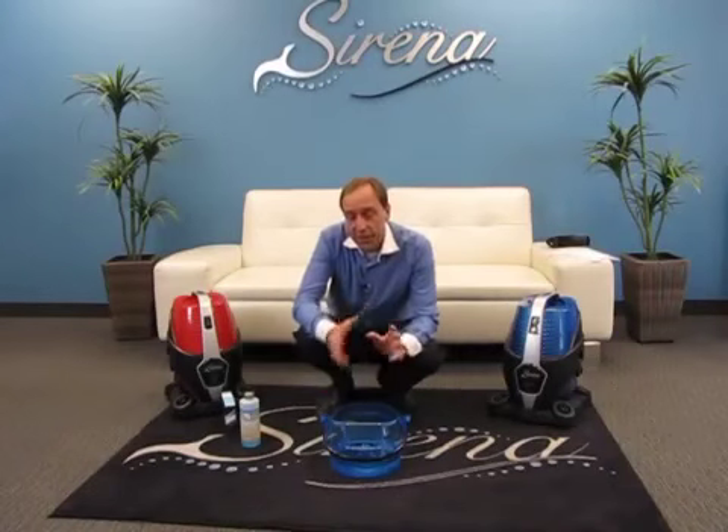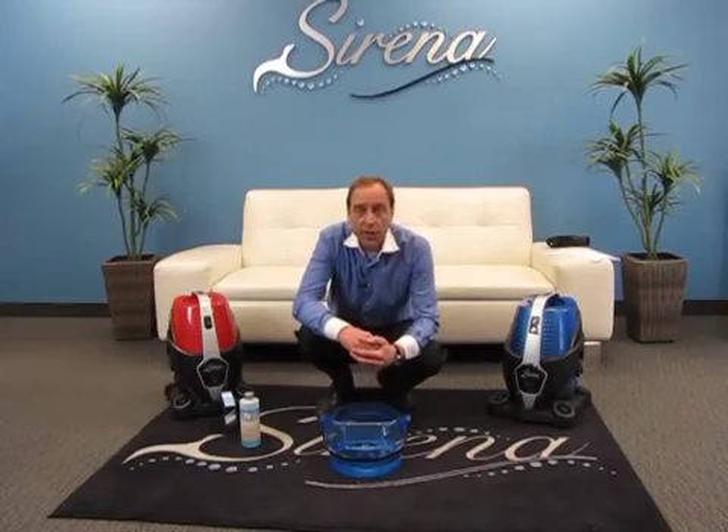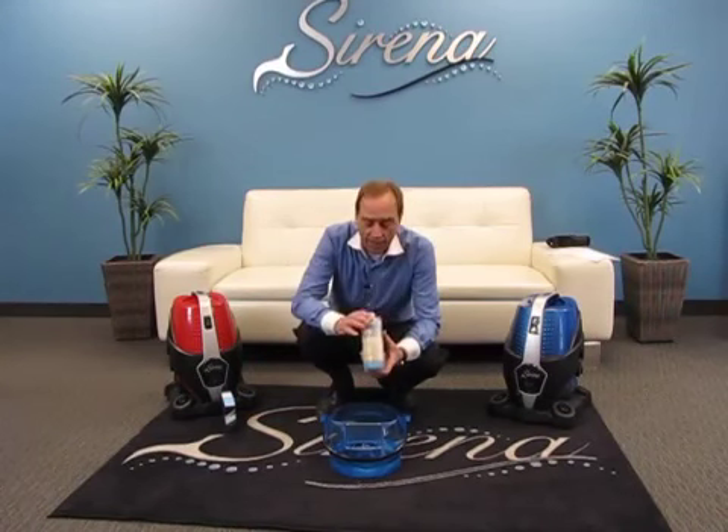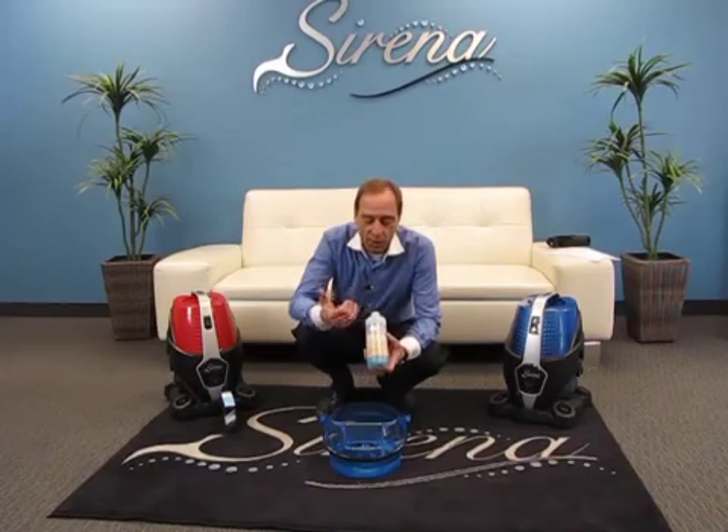In this short video we're going to show you about the deodorizer and fragrance accessories available for the Serena system. We're going to start off with our ocean breeze deodorizer — this is fantastic for removing odors from the air such as cooking, pets, or tobacco odors.